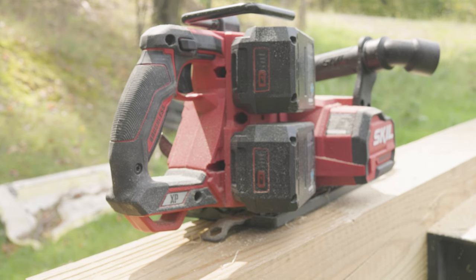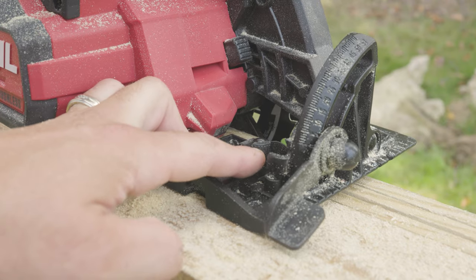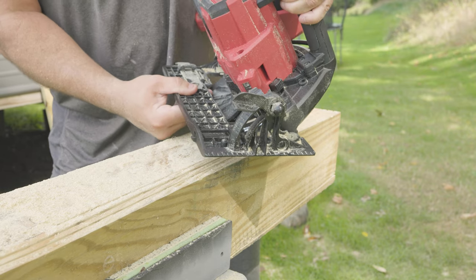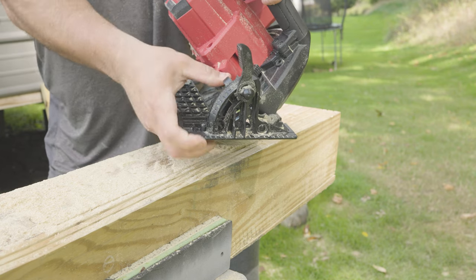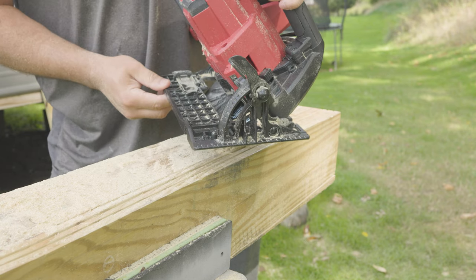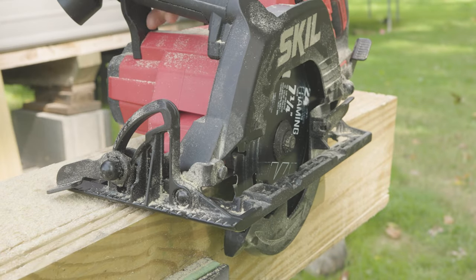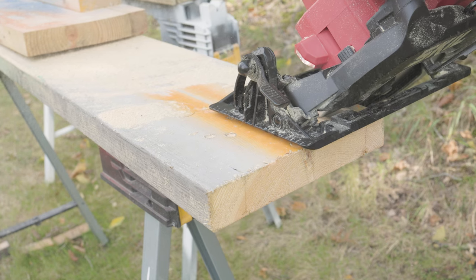Let's talk about some of the specs. This right here is your pin — it stops automatically at 45 degrees, and if you want to cut up to 53 degrees, you just push that button in and allow it to swing out to 53 degrees, as you can see right there. And let's make that sweet sweet 45-degree cut on that wood.